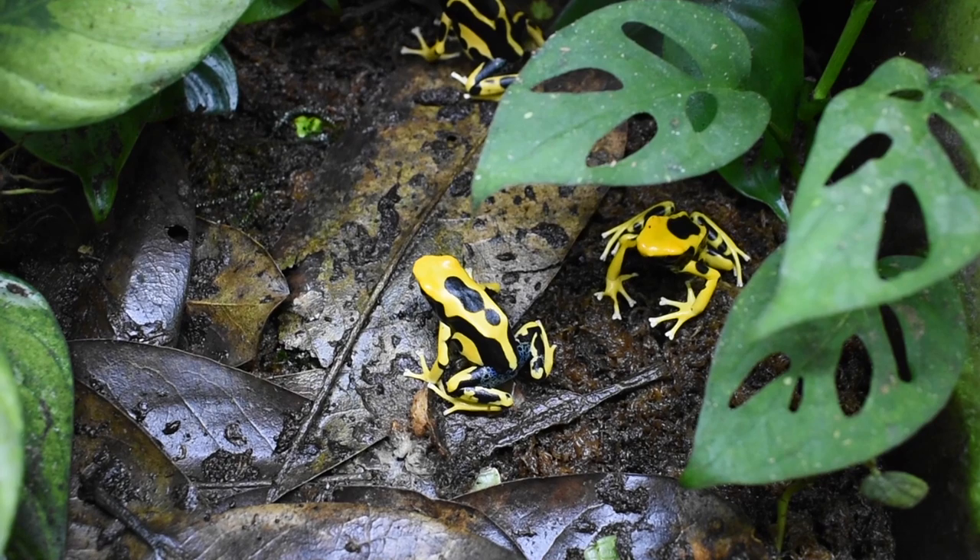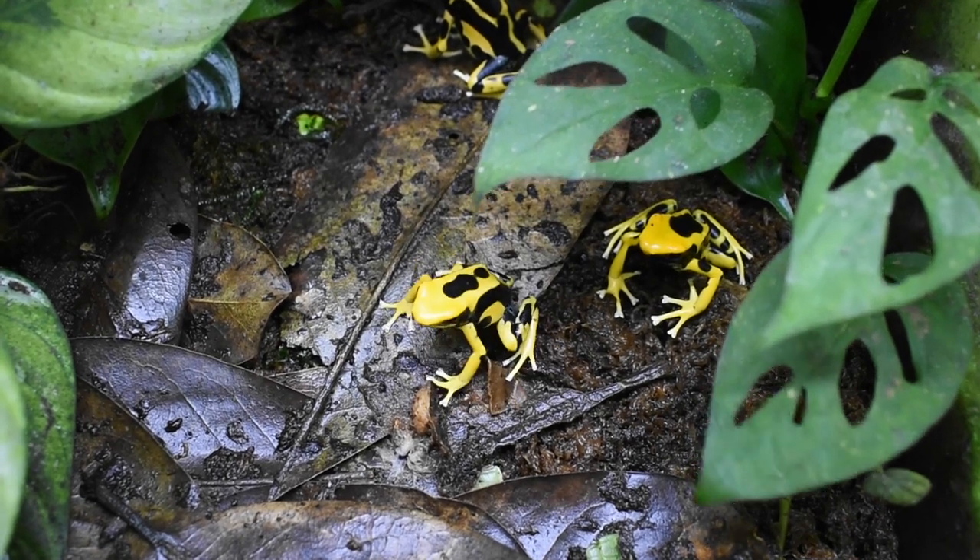Hey everybody, welcome back to TCS Dart Frogs. My name is Travis and I hope you're having a great day. Today I'm going to kick start a new series where I go over the care of different species of dart frogs. This will be the first part of the series and today I'm going to talk about the dyeing dart frog, Dendrobates tinctorius, also known as tinks in the hobby.